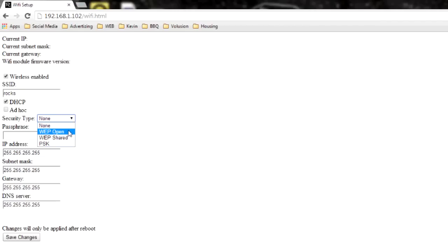If you don't have any security just select none and you won't enter a password. There's WEP open, WEP shared, and WPA and WPA2 — both use PSK. Next go ahead and enter your password.